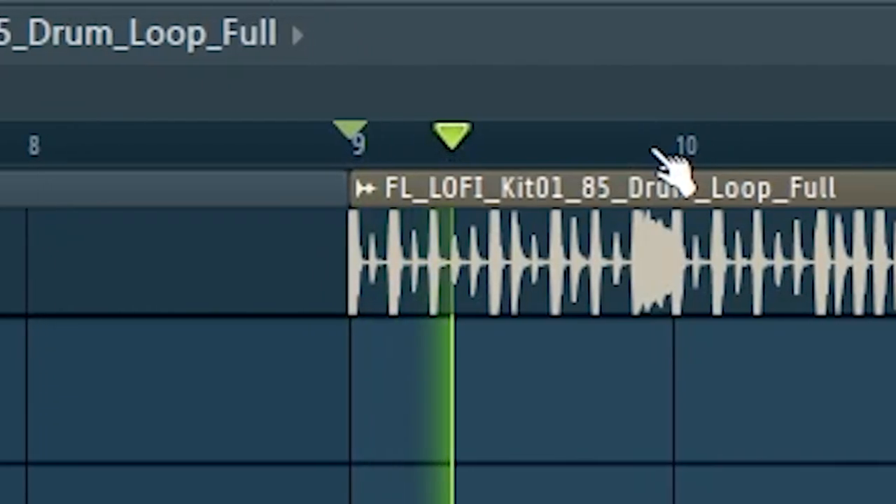I'd say the first step is establishing some sort of drum bounce, so I'm going to set it to like 90 BPM, and I'm going to look for a reference drum loop. I won't use this in the final beat, but I do want an idea of what I want my drum loop to sound like. I like the hi-hats and kicks on that one, so I'm going to try and emulate that.